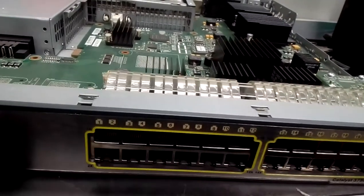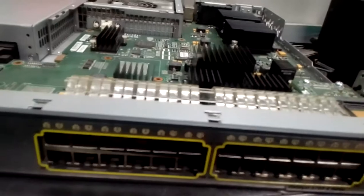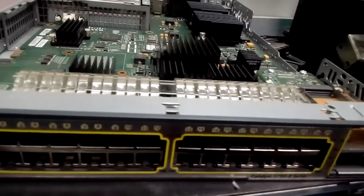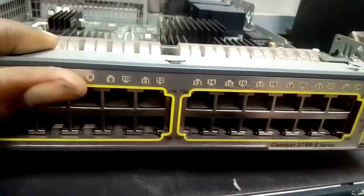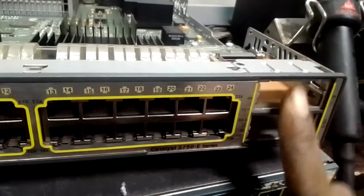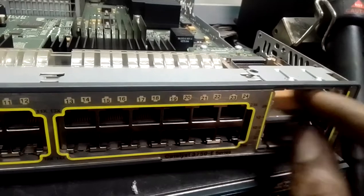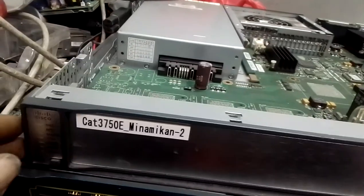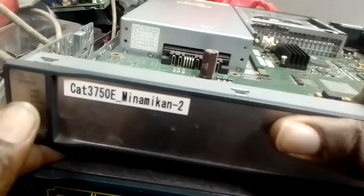Today we are going to discuss this model you're looking at - this is a 3750 E-series. You can see the normal E-series looks like this, and this side here is a Cisco switch.